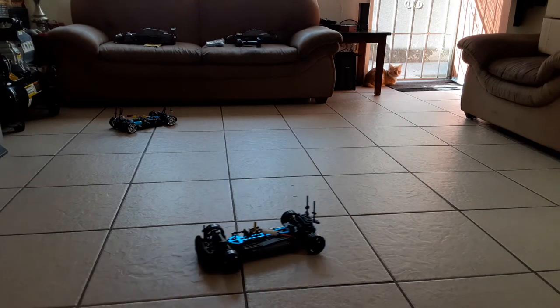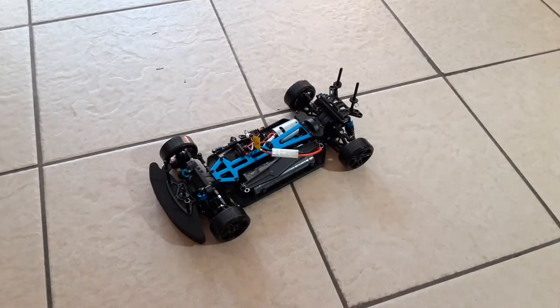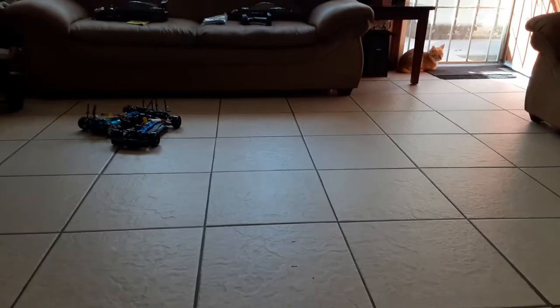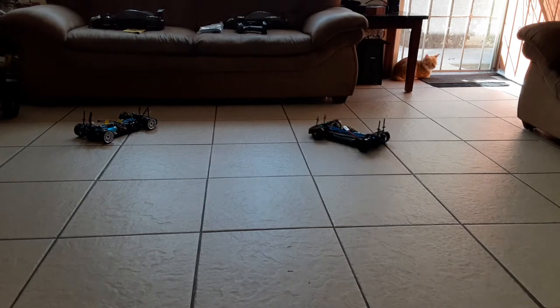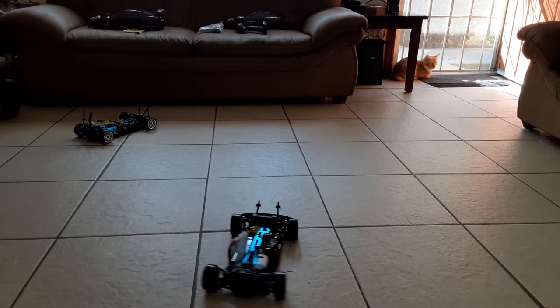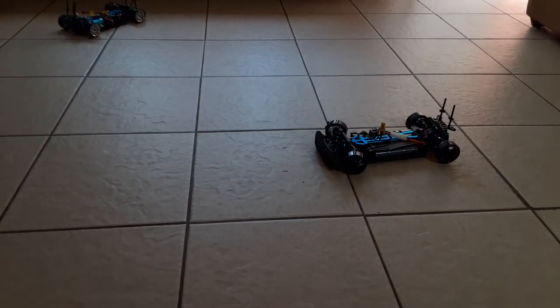Really nice car guys, really decent. When you put the tires on I would say you'd get at least 17 miles per hour. It's not a bad car - it looks really nice. The brushed edition looks really good, but like I said, there's nothing like a nice brushless RC.